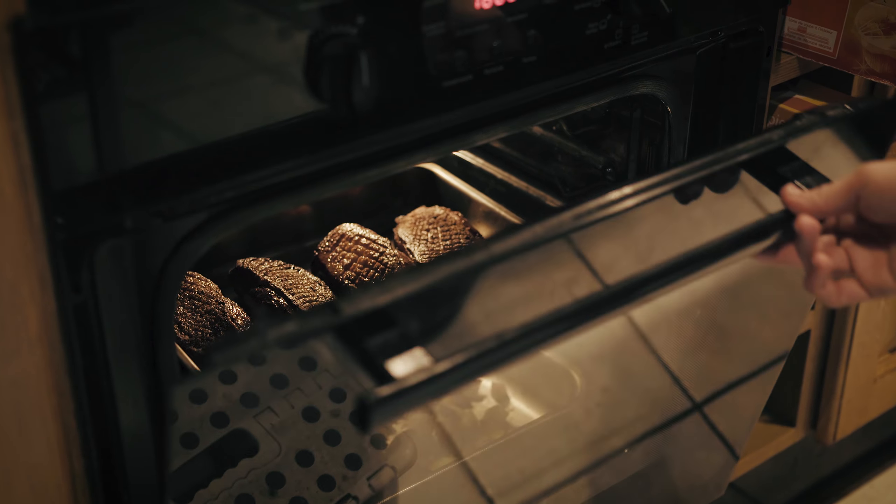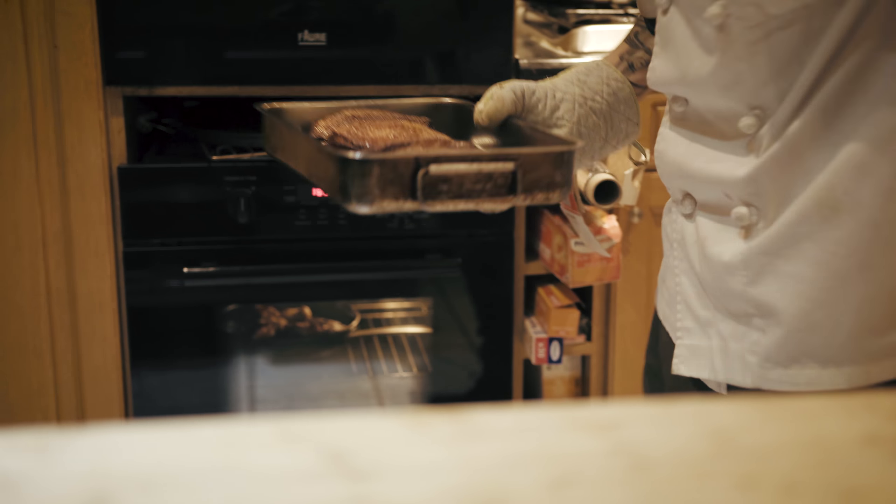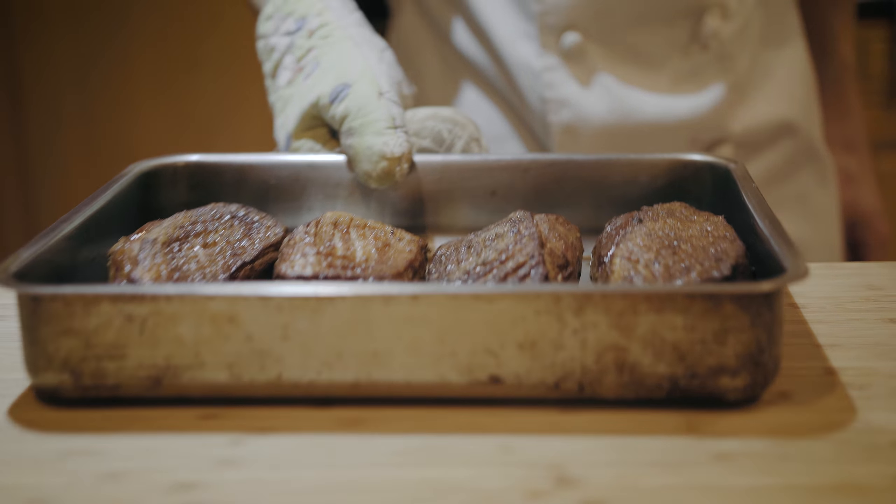Before serving the duck breast, it is important to leave it to rest. We hope you enjoy this recipe and we look forward to seeing you at Mountain Voyage Chalet.